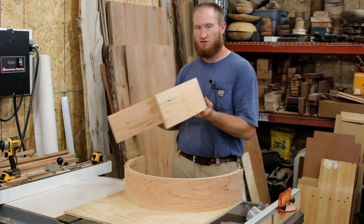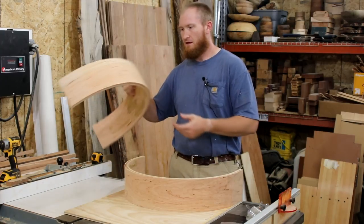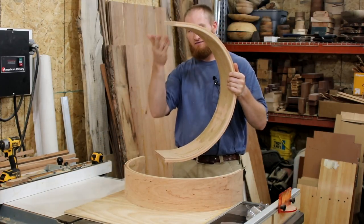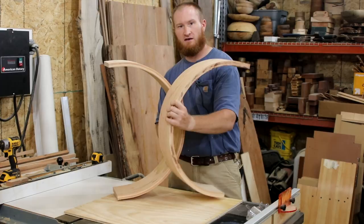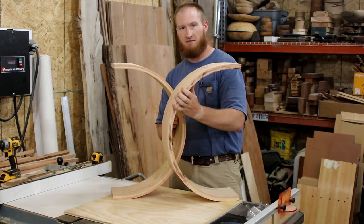This video, I am going to show how I'm going to interlock these pieces. This is for a writing desk, and this is actually part of the bottom part of the leg. We're going to have one piece going this way, and then we're going to have the other piece going this way, and we're going to get this interlocking effect on the bottom.